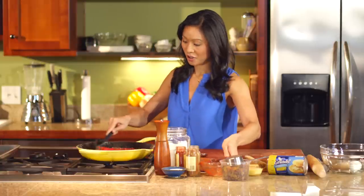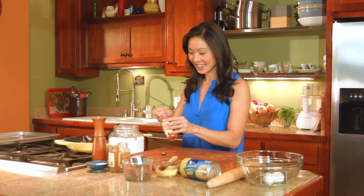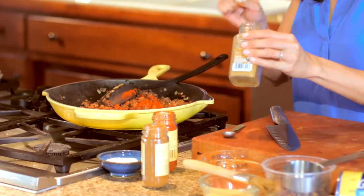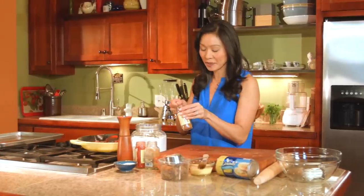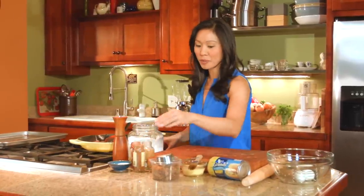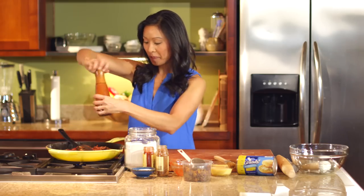And then we get to season this. Today I am using just a teaspoon of paprika — nothing too crazy — and then also a teaspoon of cumin. And because I love when the sweet and savory worlds collide, I'm also going to put in a little bit of cinnamon, half a teaspoon. And what I remember the most about that first empanada I ever had was that it had raisins in it, so a third cup of golden raisins. We'll give it a season with salt and pepper to taste.